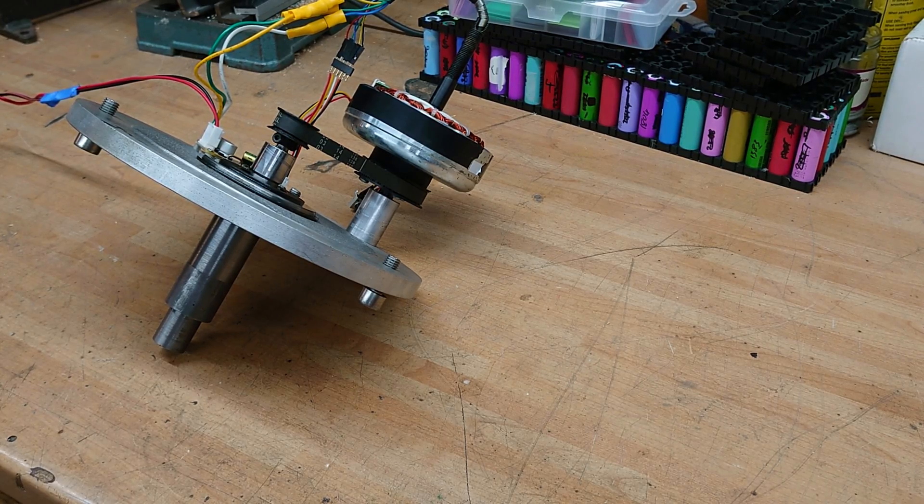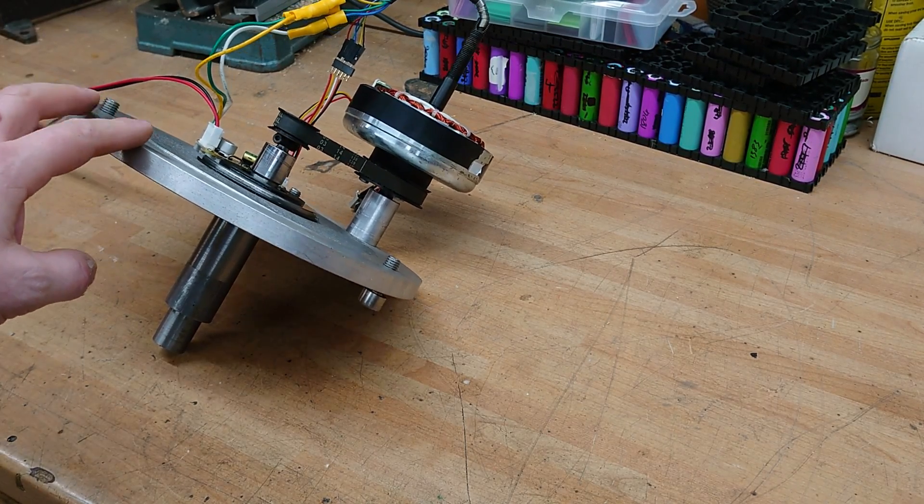Hi, sorry it's been a while, but I've been making progress, albeit a little slow, with the mower.